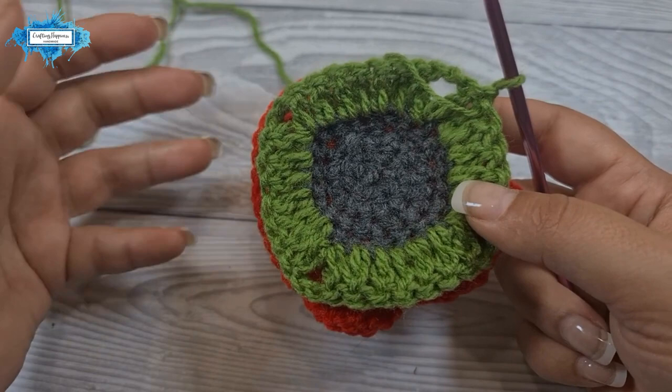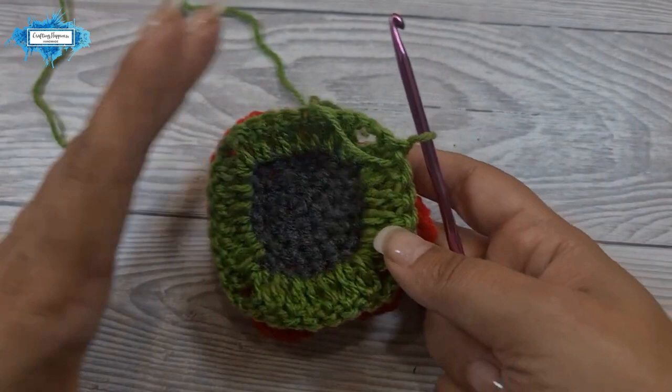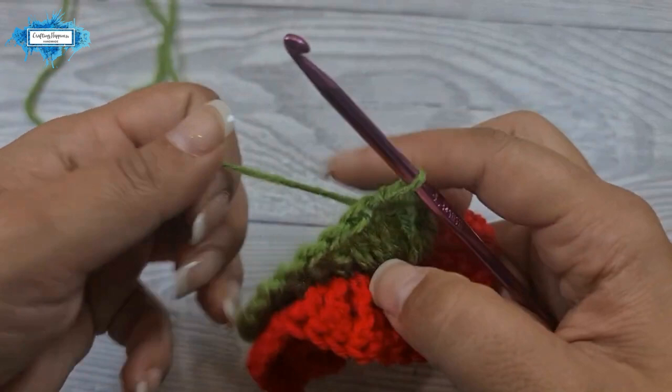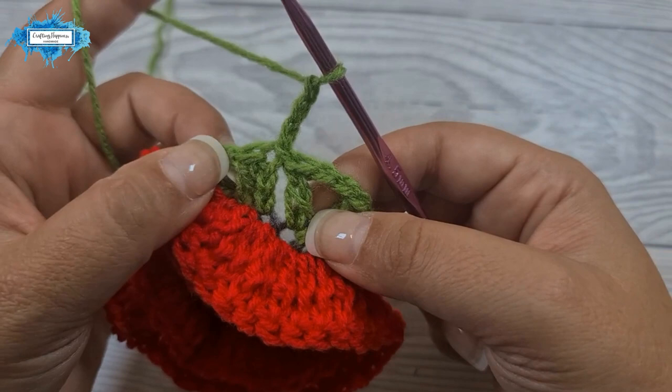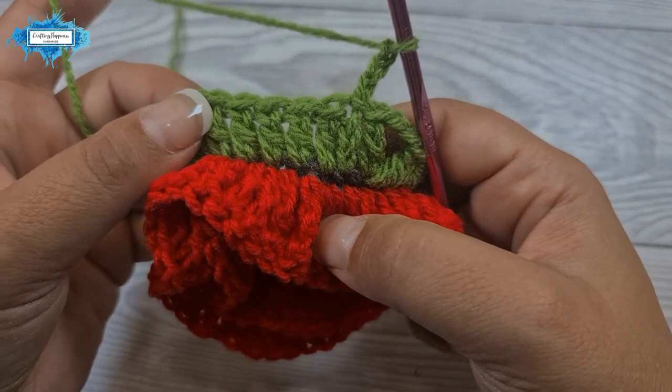Now we're going to build on it. The next round is the repeat round, and you can make it over and over to build your square as big as you like. I'll just show you this round and explain as we go. Chain three again — this counts as a double crochet — then we crochet a double crochet on top of every single double crochet that we have.